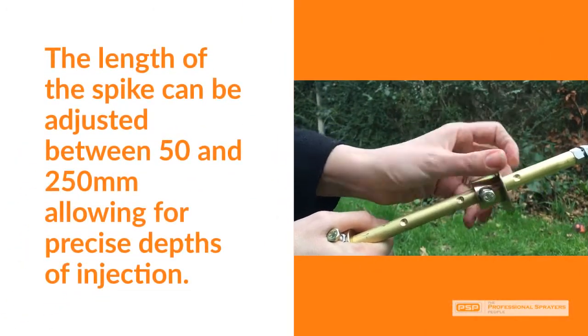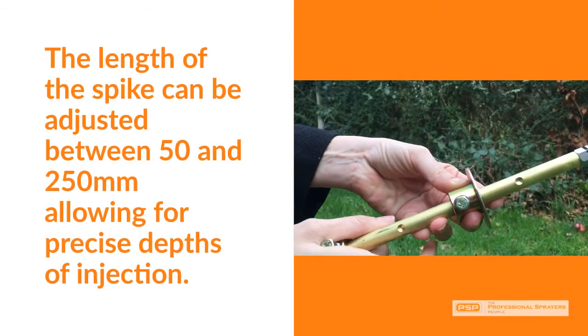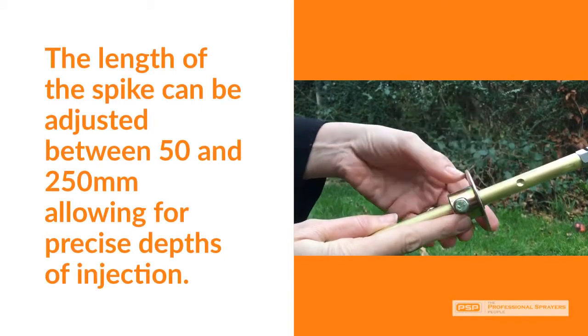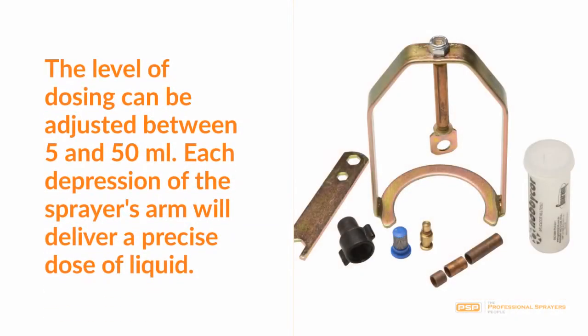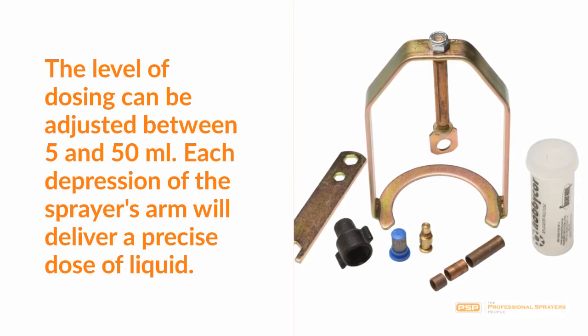The length of the spike can be adjusted between 50 and 250 mm, allowing for precise depths of injection. The level of dosing can be adjusted between 5 and 50 millilitres. Each depression of the sprayer's arm will deliver a precise dose of liquid.